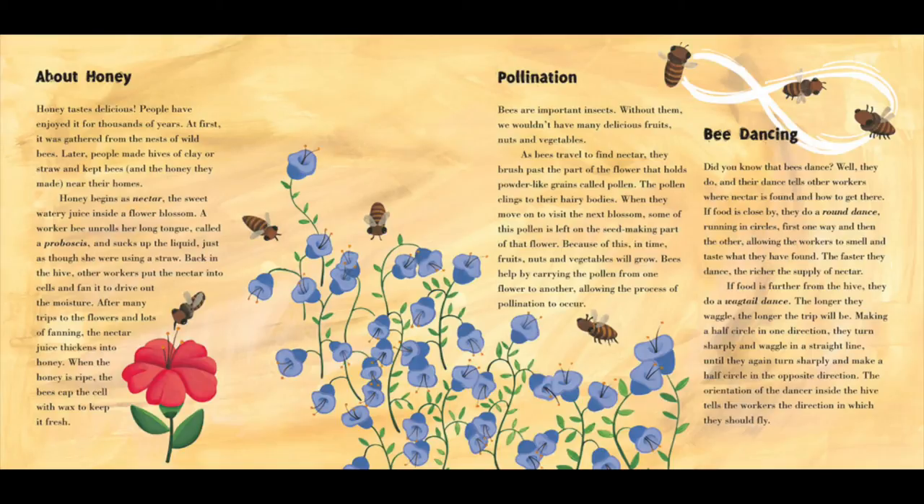Bee dancing. Did you know that bees dance? Well, they do. And their dance tells the other workers where the nectar is found and how to get there. If food is close by, they do a round dance, running in circles first one way and then the other, allowing the workers to smell and taste what they have found. The faster they dance, the richer the supply of nectar. If food is further from the hive, they do a wagtail dance. The longer they waggle, the longer the trip will be. Making half a circle in one direction, they turn sharply and waggle in a straight line, until they again turn sharply and make a half circle in the opposite direction. The orientation of the dancer inside the hive tells the workers which direction they should fly.